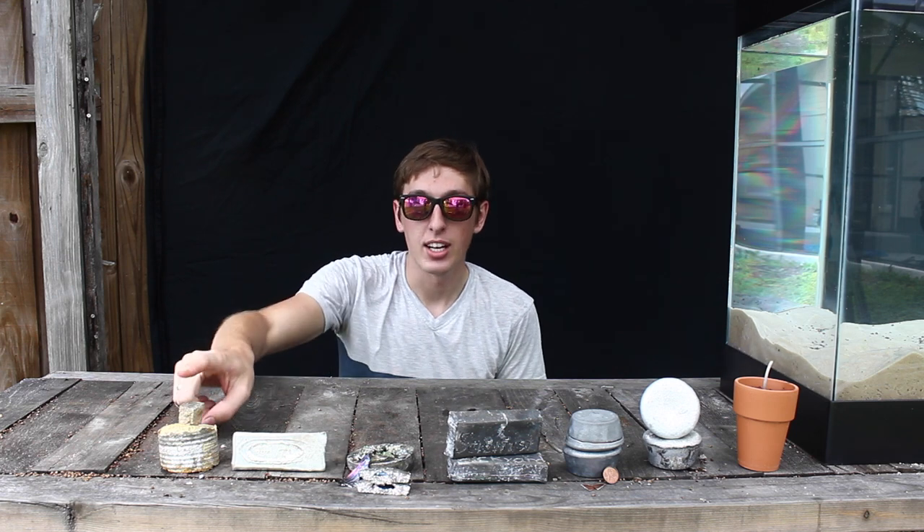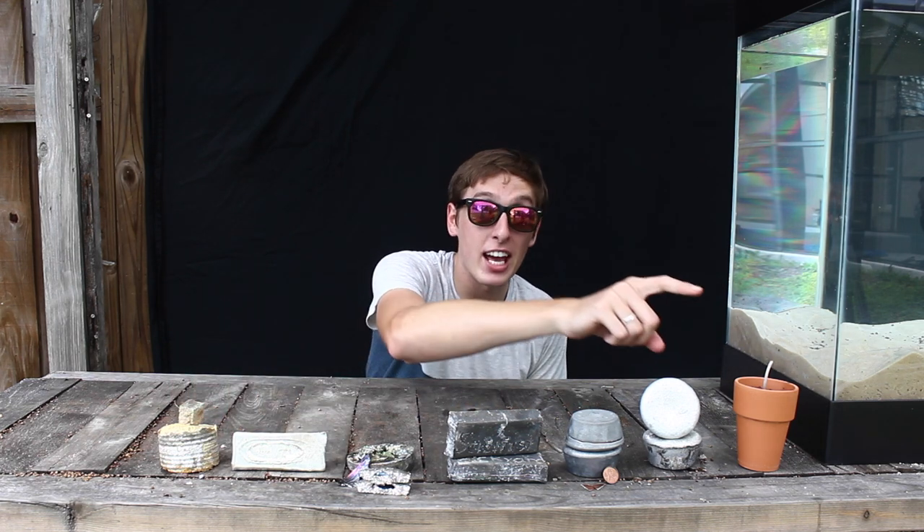What's up guys, backyard scientist here, and today we're going to be pouring these seven metals into this 15 gallon fish tank. We have tin, pewter, bismuth, lead, zinc, aluminum, and thermite. You're going to want to check this out.